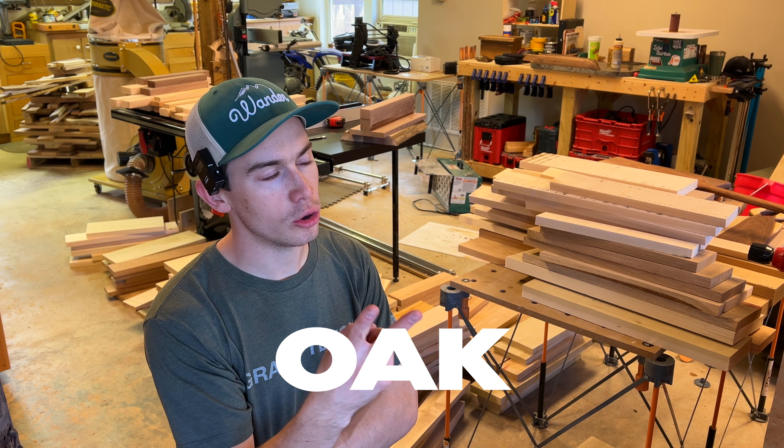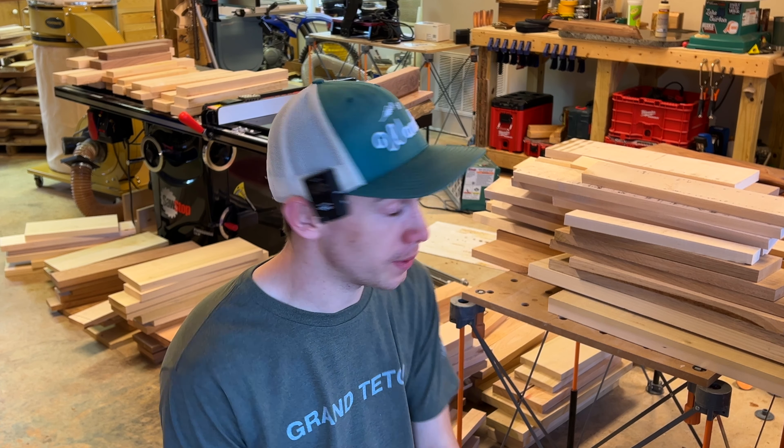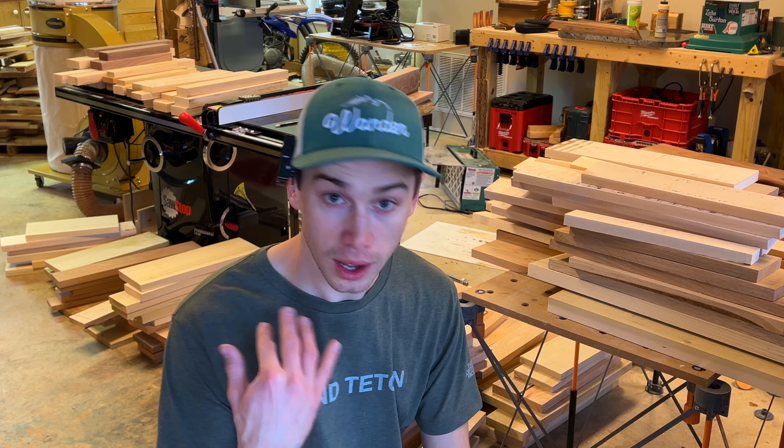We got black walnut, oak, cherry, maple, and poplar — I think that's it. I've got to find a spot to put all this stuff because obviously right now I can't even get around in my shop. So let's work on that now.